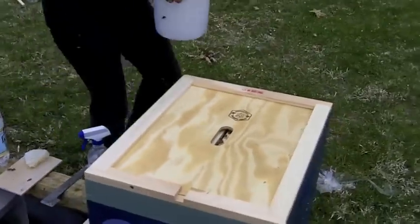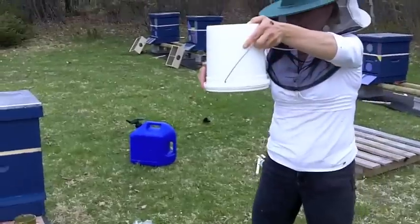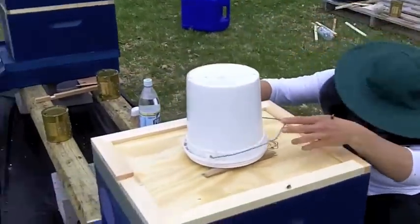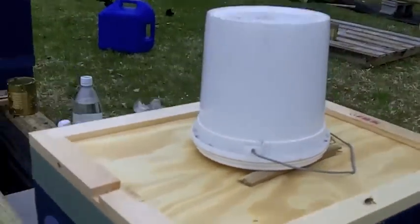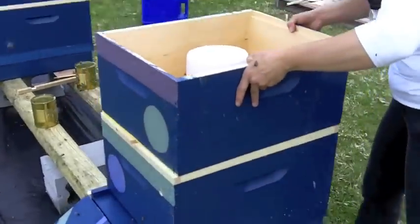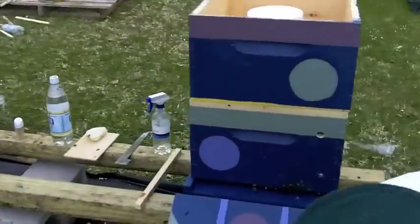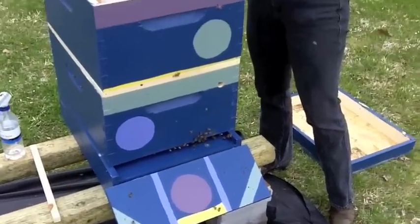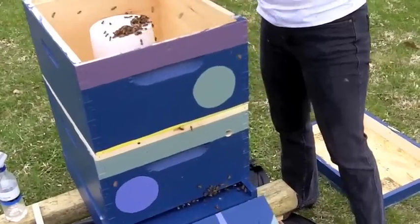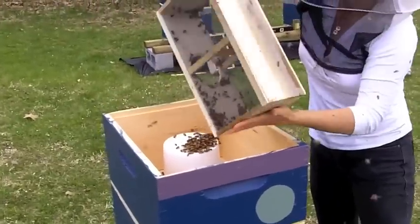The reason for the sticks is so that bees can crawl up around the syrup bucket. They're pretty heavily into the clumped-together instinct — where they want to be — which they've been doing for a couple of days in this cage.